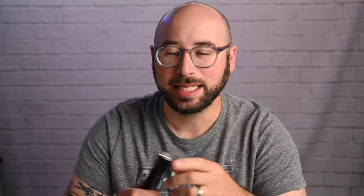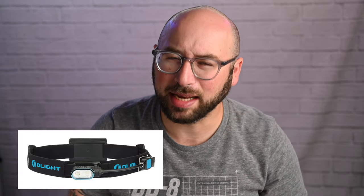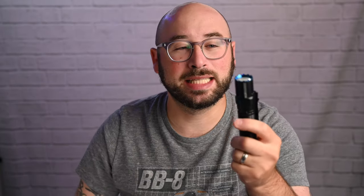But today I want to talk about a different type of light. This is the M2R Pro Warrior from a company called Olight. This flashlight is not a headlamp. Even though Olight does make headlamps and lights that clip on to regular baseball caps, this flashlight is great not only for seeing in the dark if you're a travel photographer or someone who does a lot of sunset or sunrise photos and needs an extremely powerful flashlight — this is an amazing flashlight. But it's also a tactical flashlight, which means it can be used as a self-defense device if you need it.